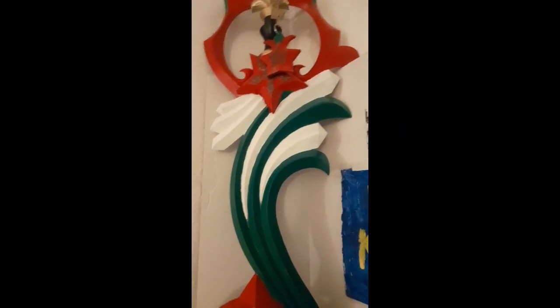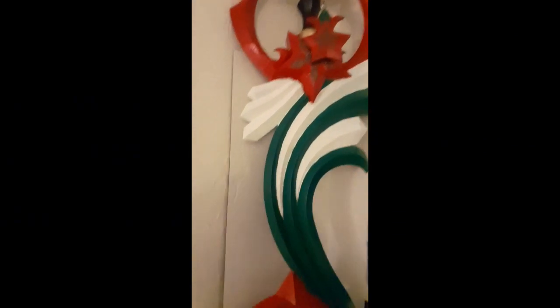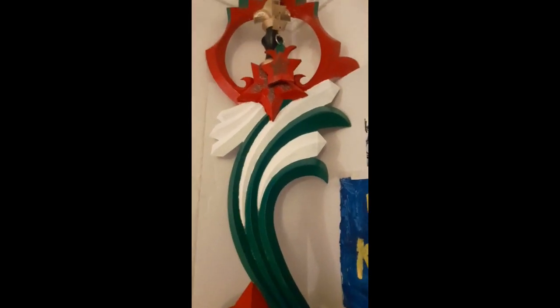I love everything about Christmas so this just meant a lot to me. I call it the Christmas Star Keyblade instead. He made it with a 3D printer and I love how he painted it — the details are amazing. The green, the black, the white, just makes it look incredible, and you got the glitter on the star which is even more awesome.